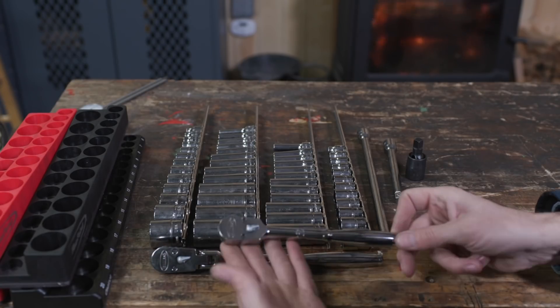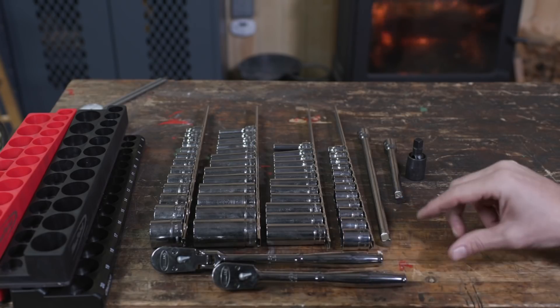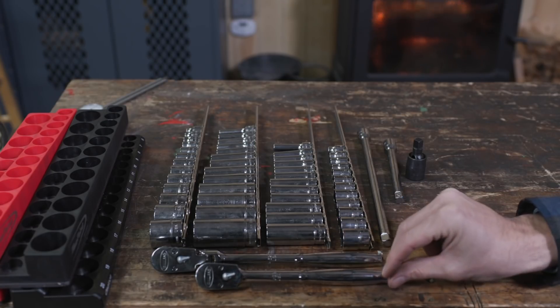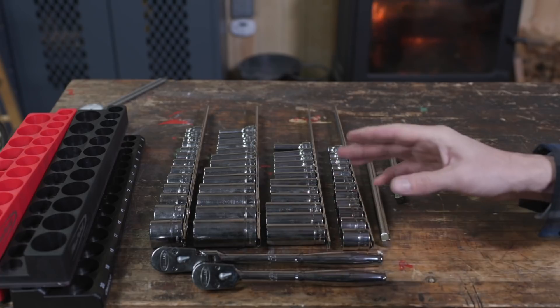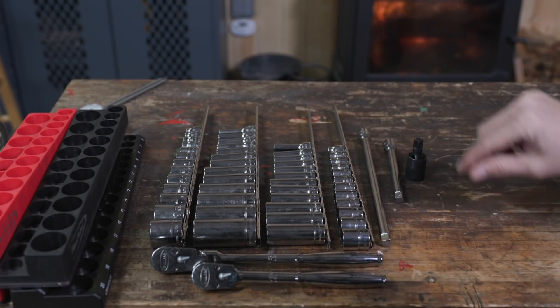We've got our flex ratchet. Today we'll be adding the Williams ratchet — it's a little bit shorter, same head matching, just without the flex and with a short handle. It's exactly the same as the flex one. We'll just go over it in price when we do the summary at the end.